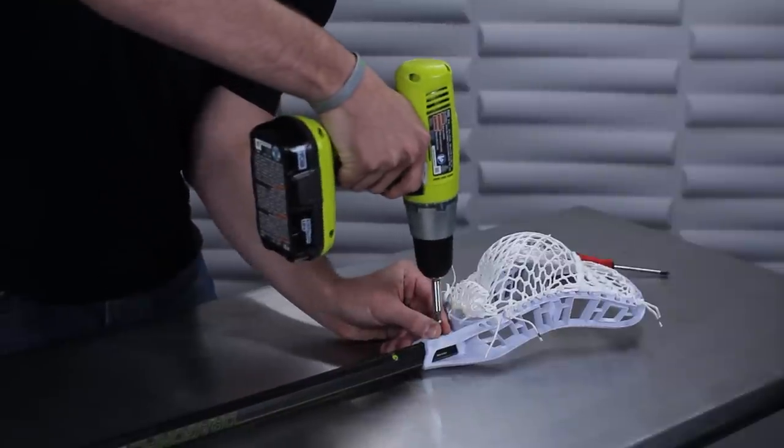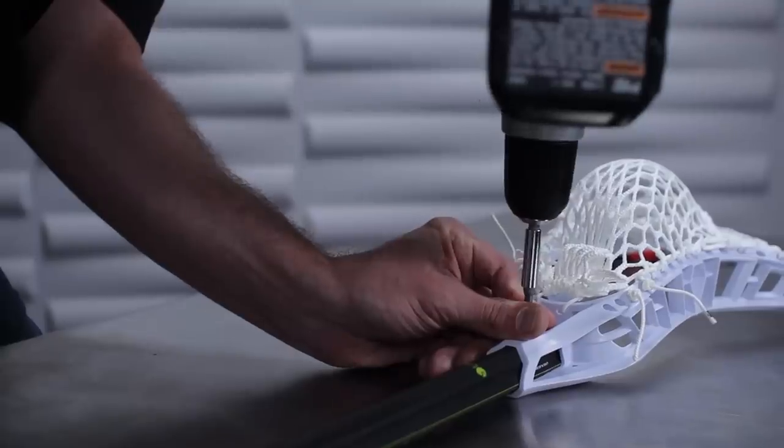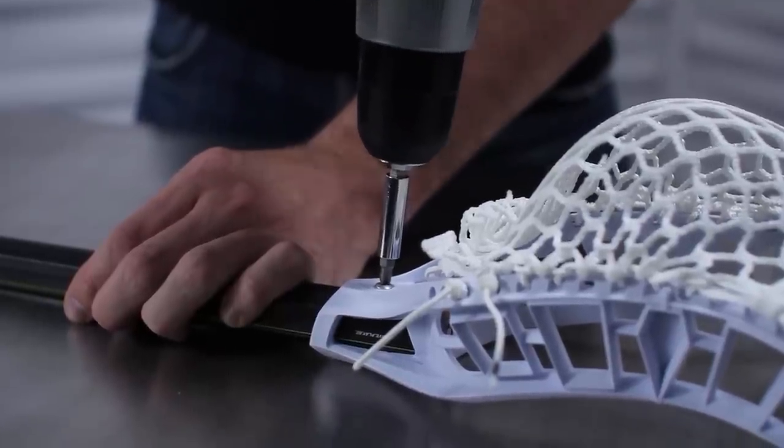Take your drill and begin boring a hole into the shaft. Focus on keeping the screw straight. Once the initial hole is created, the screw will start to dig in quickly. Tighten the screw until it is flush with the plastic.